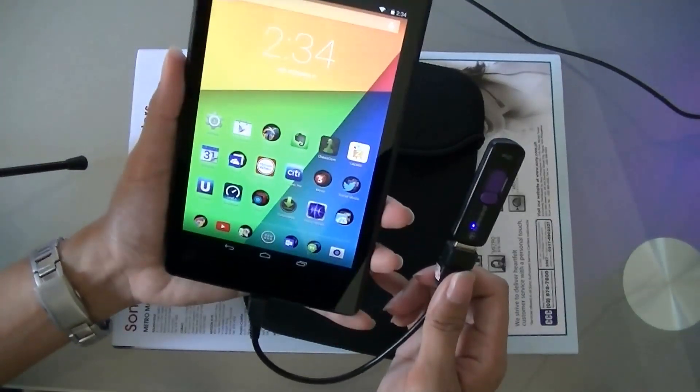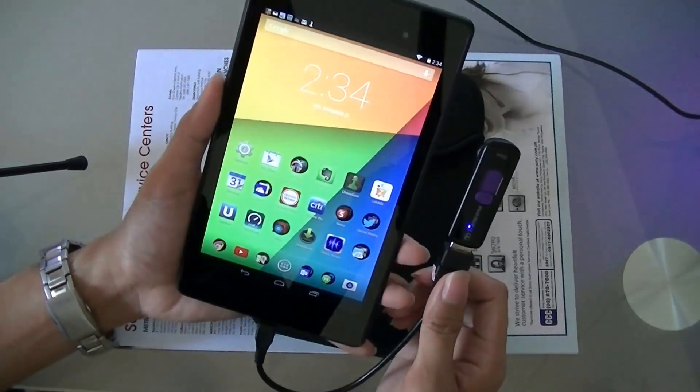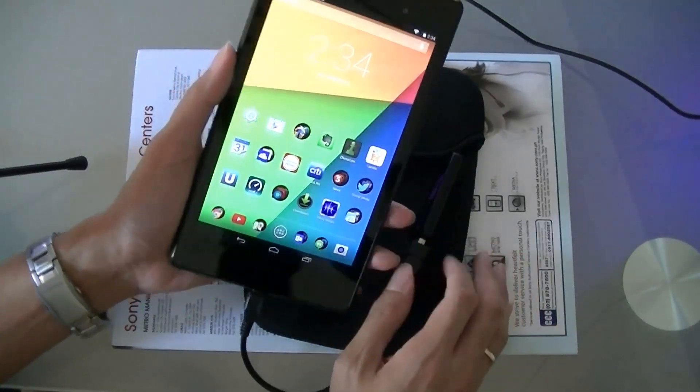So that's about it. To use USB OTG on the Nexus 7 without rooting, you'll need a software called Nexus Media Importer. It's me again, Matt from TechOnSite at thebitpc.com — don't forget to subscribe to my YouTube channel. Thank you, bye bye.